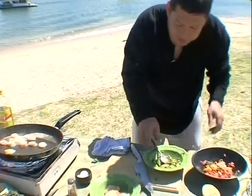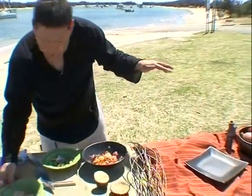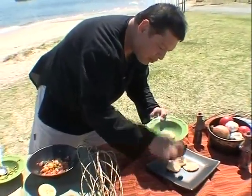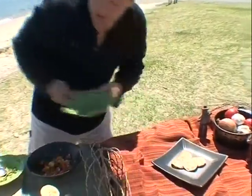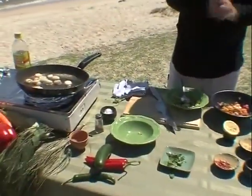Now we have our two salsas, our two colours. Look at that, beautiful. Over here to the plate — I will take these tostadas and place them decoratively on a plate of contrasting colour. The scallops are done, so I'm going to turn this off now. Basically everything is ready to go.